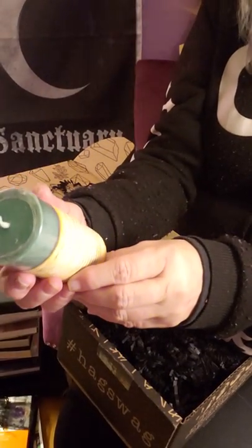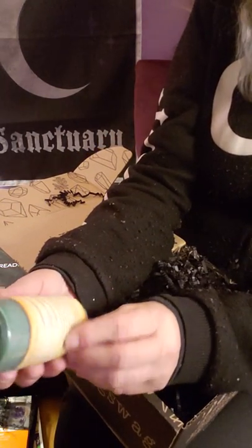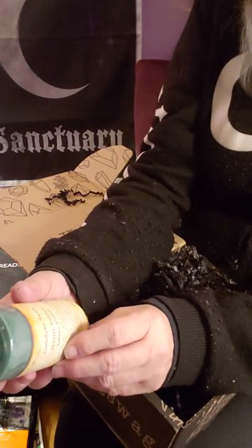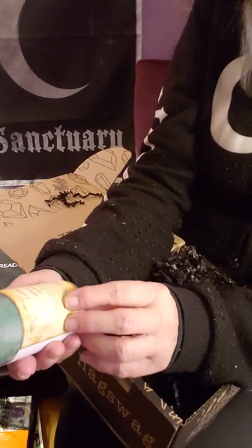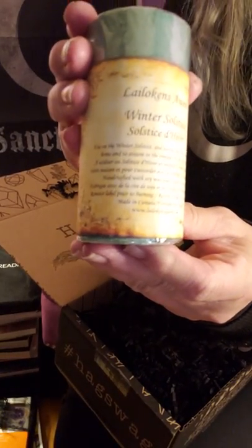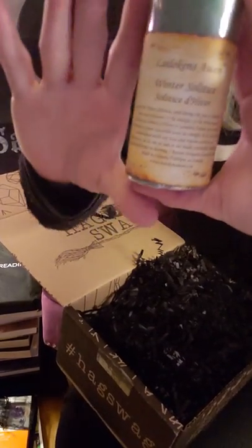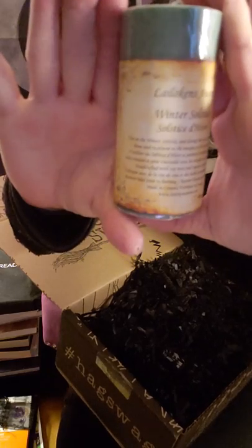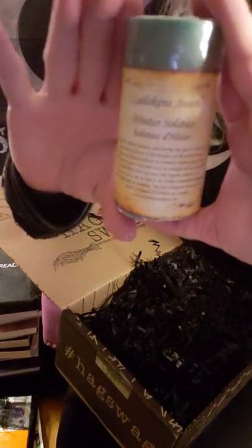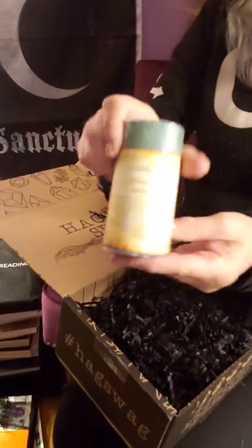It says: use on the winter solstice and during the year to cleanse your home and to attune to the energies of the winter season — and then it goes on. Never got a huge candle like that — that's amazing.